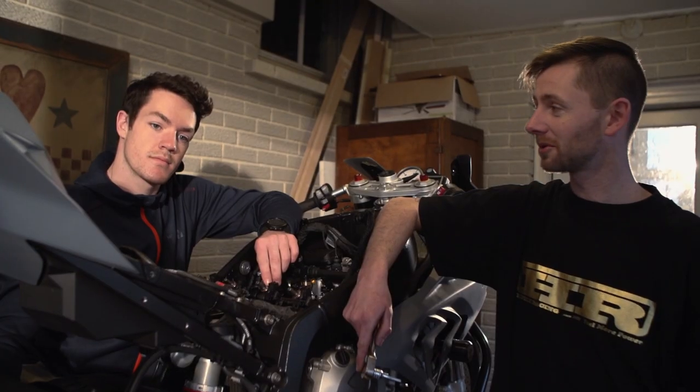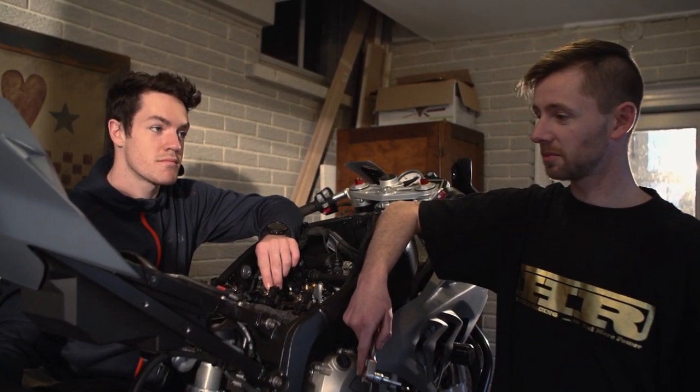I'm going to go put a handle exhaust on, do some testing on the dyno in a little bit, and I think we're coming along pretty good. Stay tuned, we'll be posting some more stuff soon, and we'll be riding this BMW hard.